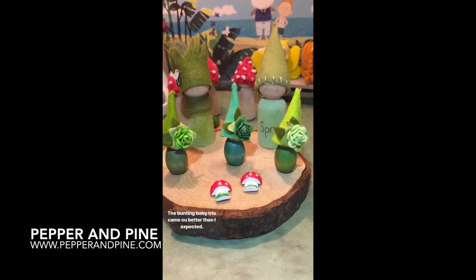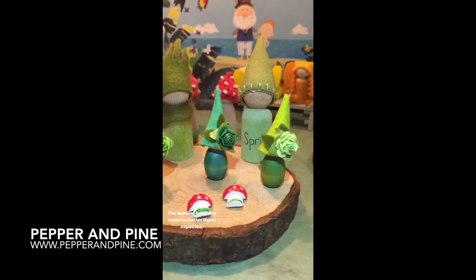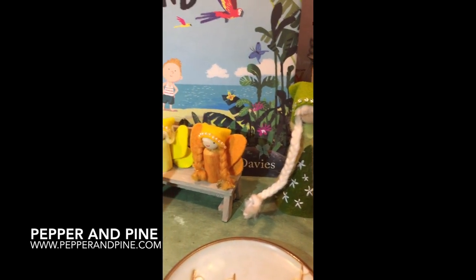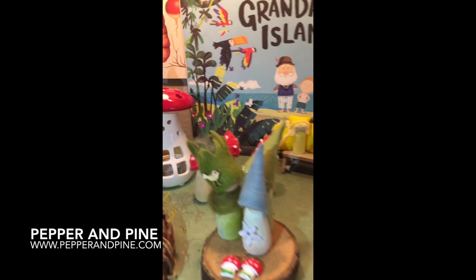We have tutorials on most of these — I'm leaving the link to that playlist down in the description box below. If you want to see some of our other spring nature projects, I've left a couple of playlists here and you can check them out. And don't forget that if you want to see what we're up to on a daily basis, you can find me on Instagram at pepperandpine.